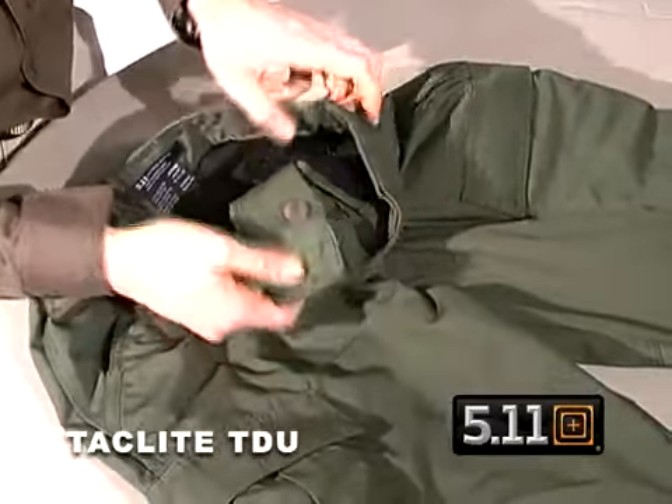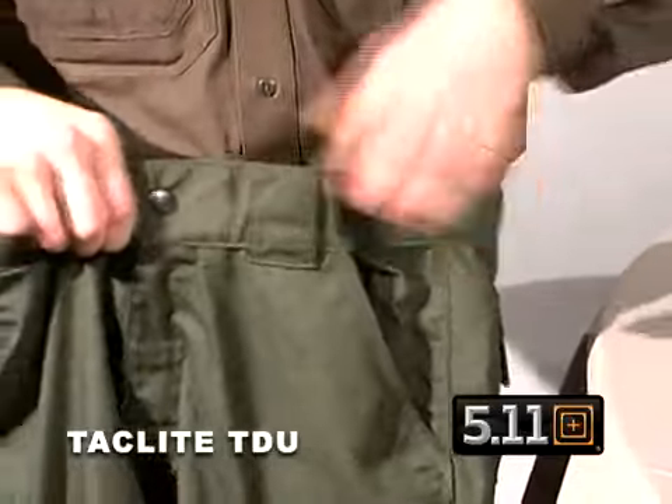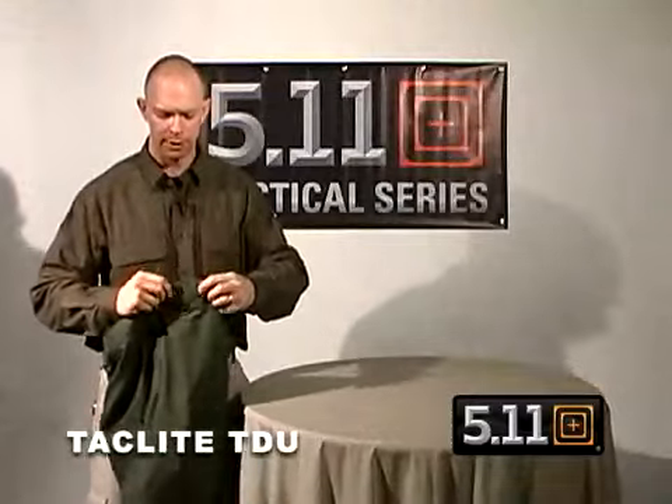On the side we have the traditional TDU tunnel waistband on the left and the right side, which moves with you as you move and stays snug when you need to be snug. We have the extra wide belt loops with bar tacking, which reinforces all the stress points of the material.